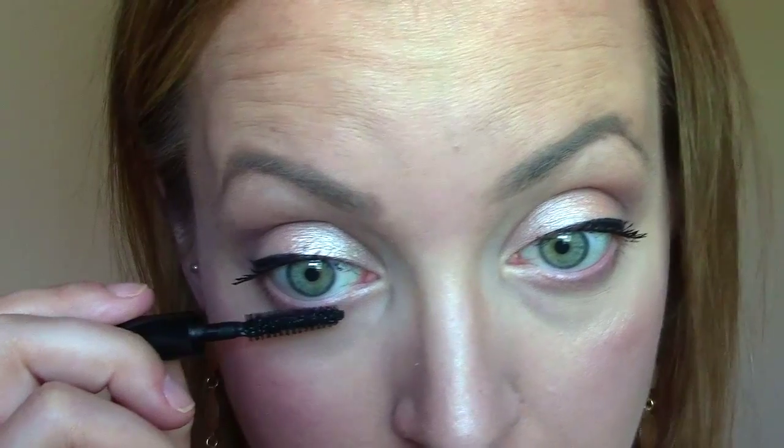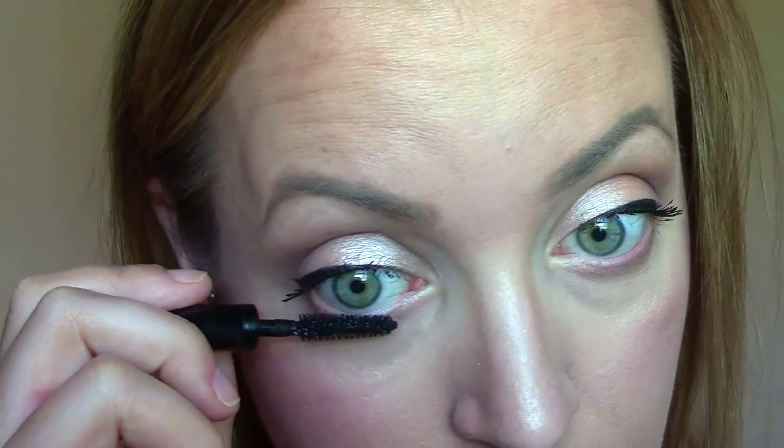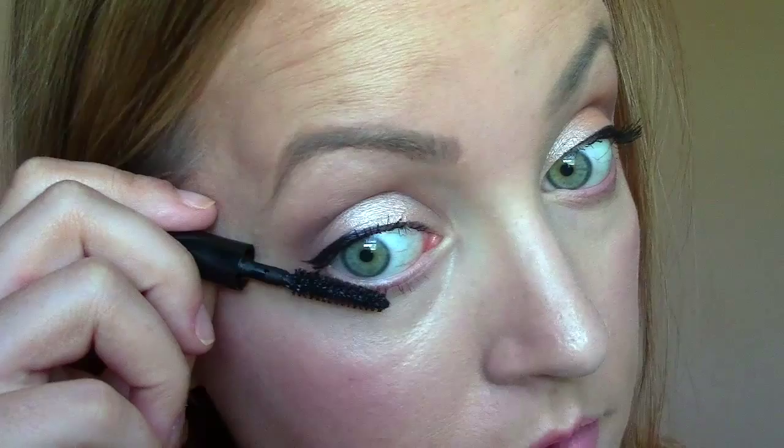Let's try the bottom lashes. This is a good brush for bottom lashes, that's for sure. All right, so here's the finished look with two coats of mascara, and from the side there.